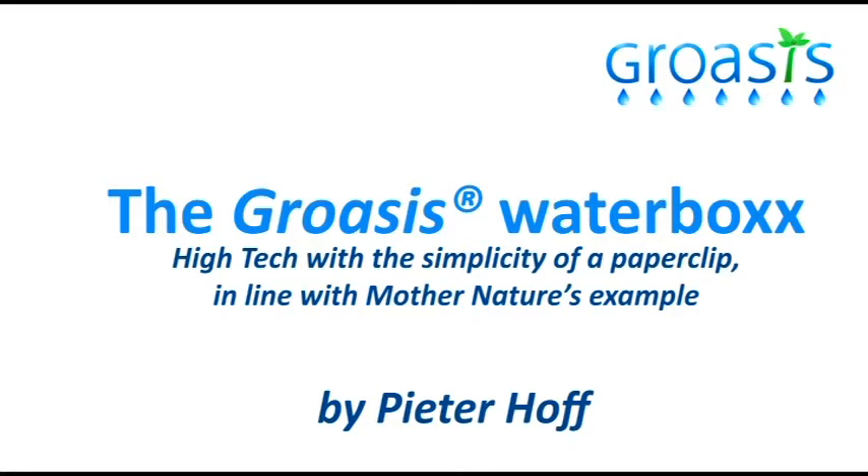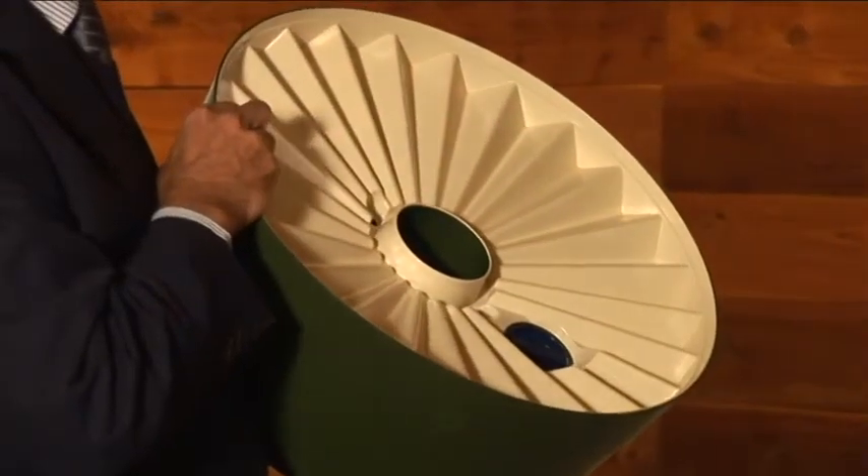The Waterbox is a small device that I've developed over the last six years. It's actually making water from air without using energy.